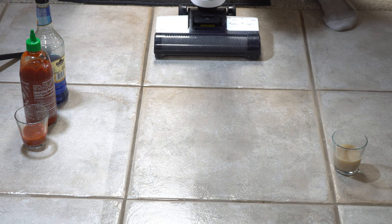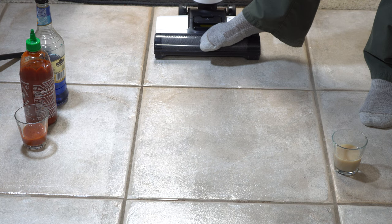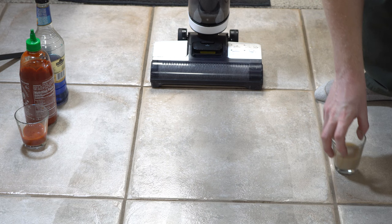It looks like it even got in the grout, but it still very much smells like coffee there — let's give it another pass. That smells a little less like coffee. So yes, it will clean up a coffee stain, but you're gonna have to put the effort in.